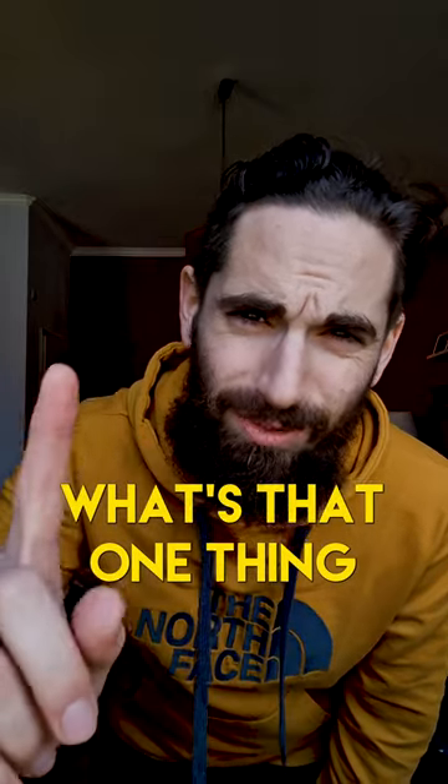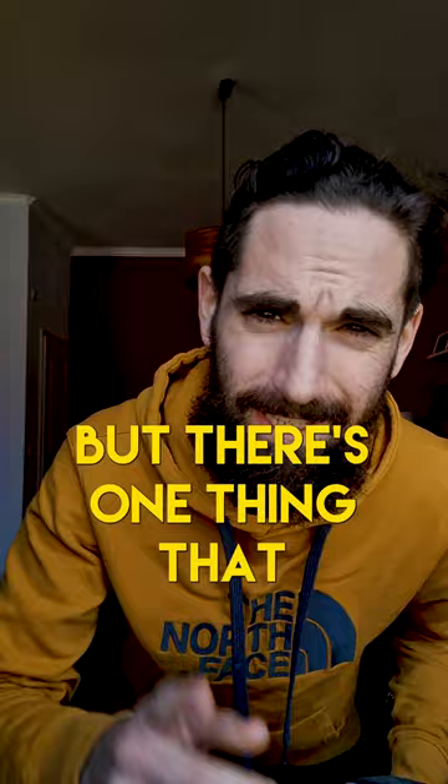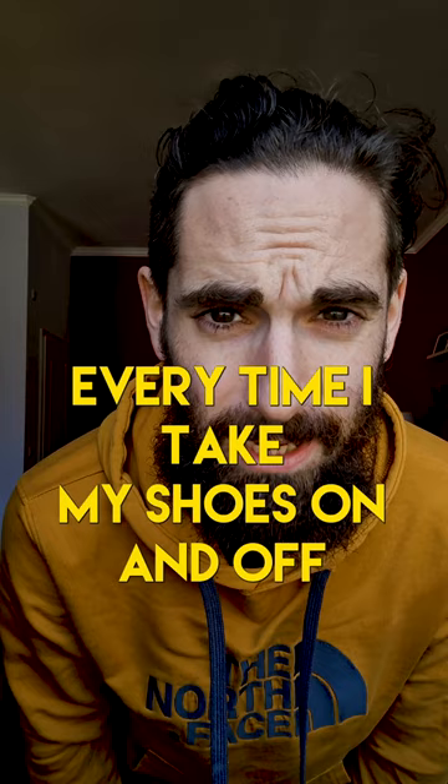What's up YouTube — what's that one thing you hate about your favorite pair of running shoes? As you guys know, I absolutely love the Ultra Vanish Tempo and there's not much that I don't like about them, but there's one thing that always annoys me with every run, and that is the lacing system. As you can see, the lacing system has kind of a webbed form of eyelets, and that bugs me every time I take my shoes on and off — I always have such a hard time getting them to fit right.